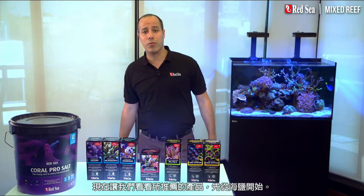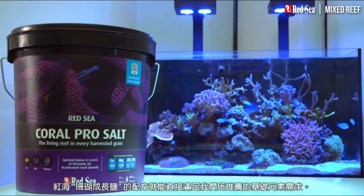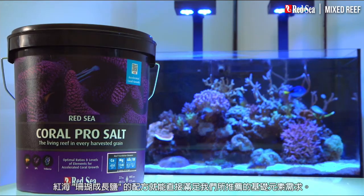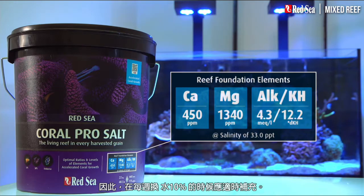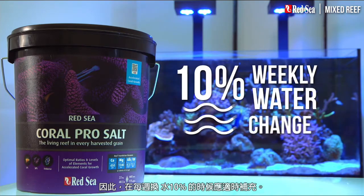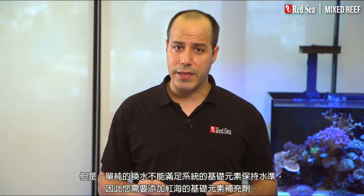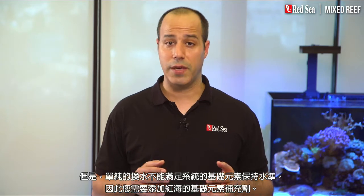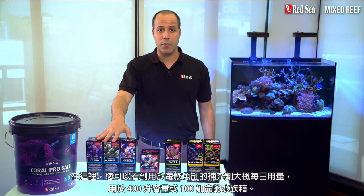Now let's look at the products we recommend, starting with Red Sea's Coral Pro Salt. Red Sea's Coral Pro Salt will mix up directly to the recommended levels of the foundation elements and therefore should be used when preparing the regular 10% weekly water change. But water changes are not enough to maintain the elevated levels of foundation elements in a mixed reef, so you will need to add Red Sea's Foundation Supplements.